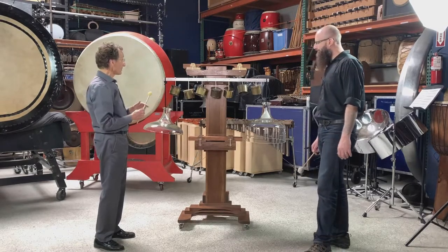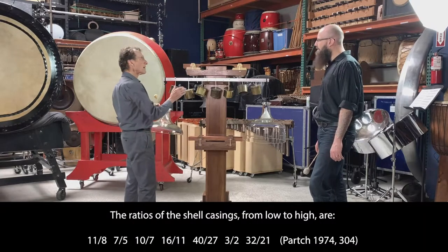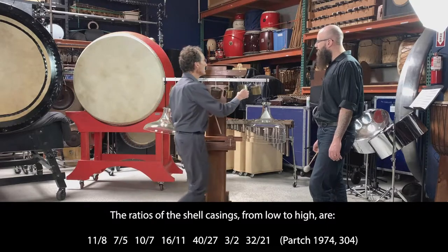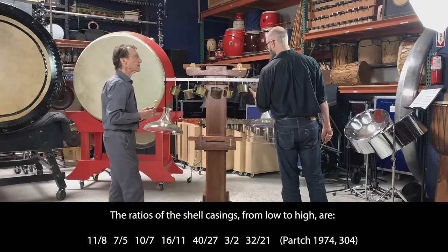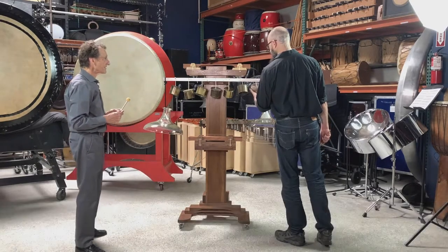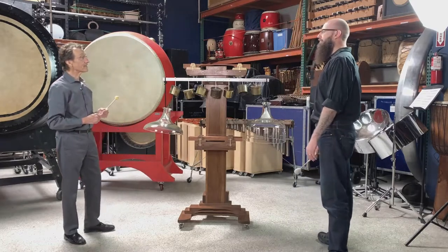Those casings go from basically a C-sharp that's about a quarter tone flat, up to a D which is about a third of a semitone sharper than you find on the normal piano. So we have the wood sounds, we have the metal sounds, and then comes the glass.